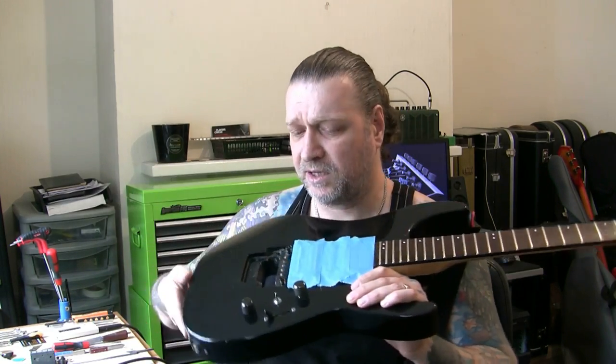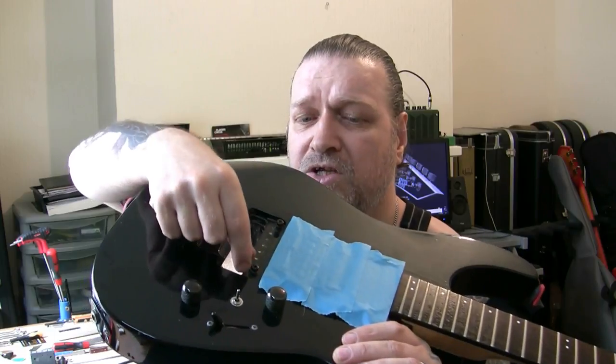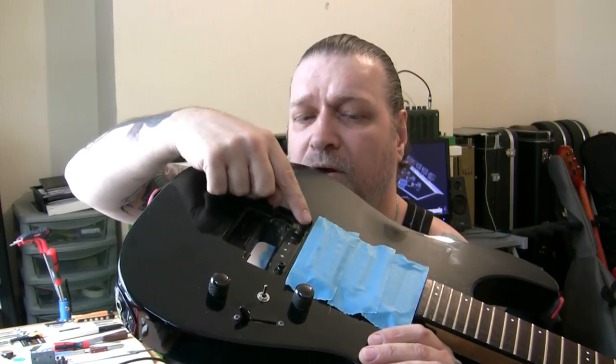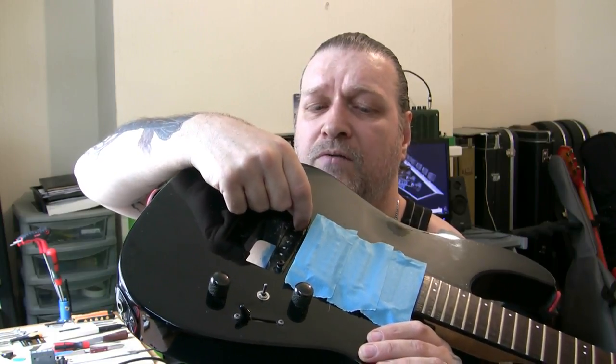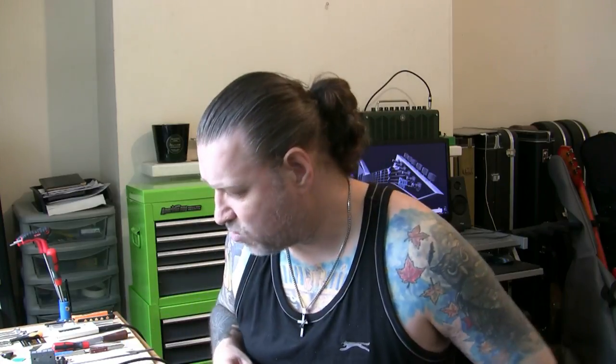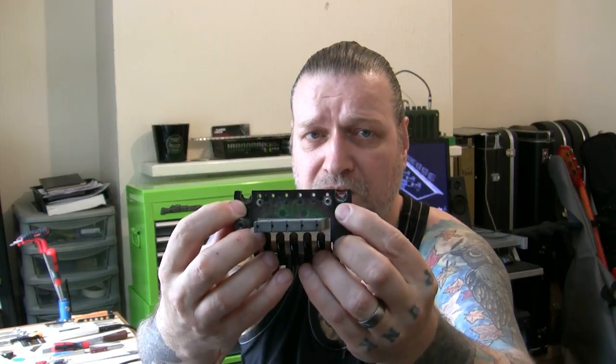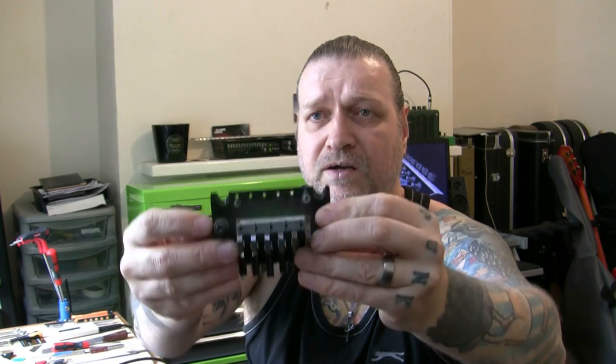I'll be polishing the frets and cleaning out all this area. Now another problem I've noticed - these posts with the tremolo - listen to this: rocking. Both of them have quite significant rock, about 2mm of rock. Not only would I replace them, I would personally replace the whole tremolo. It's a Jackson tremolo, it's okay but that's all it is. His dad made a grand job actually - a couple of these old strips out. He told me his dad put some inserts in there and re-threaded them - very well done.